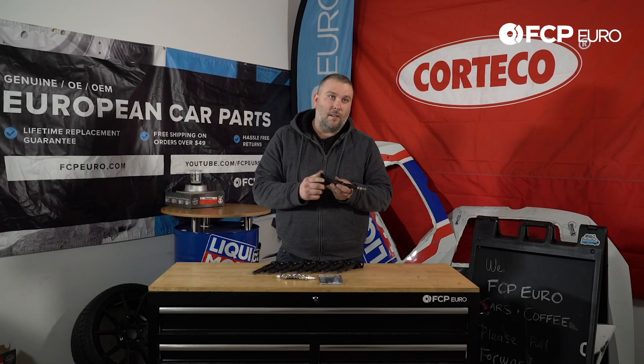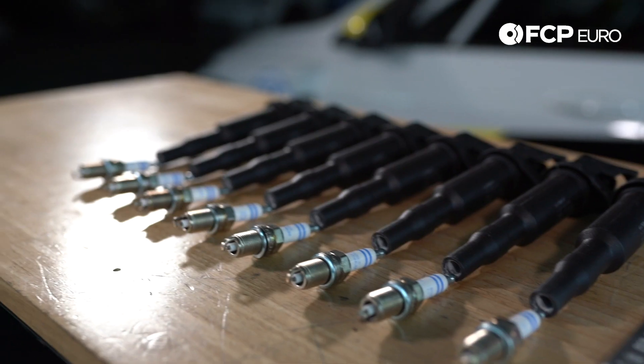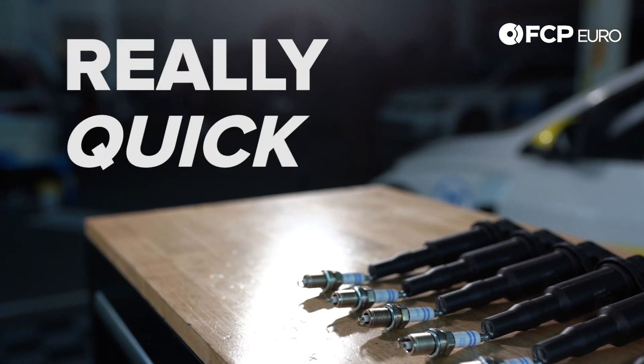You put these two together, you plug this in, it shoots a spark, things go boom. Hey YouTube, Gareth here with another really quick product review.